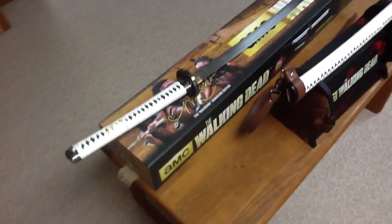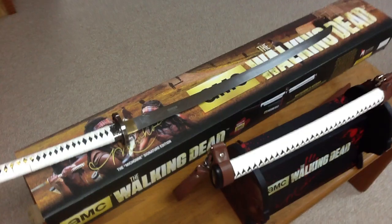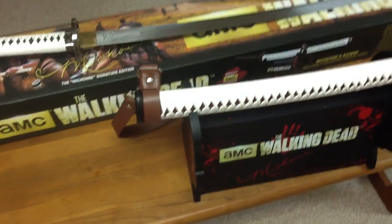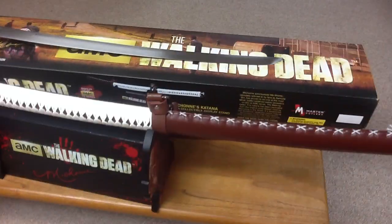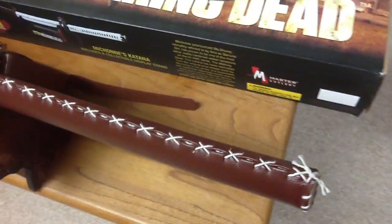So, for all of you out there looking to buy one, I'm going into as much detail as possible with this review so it can help you guys determine whether or not you want to buy it.